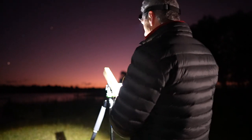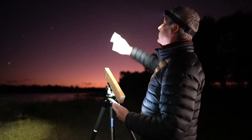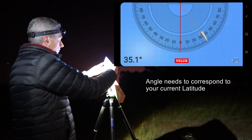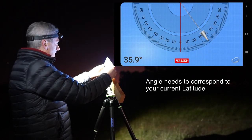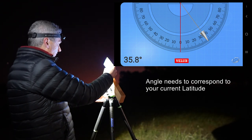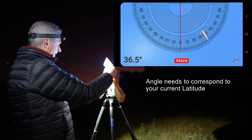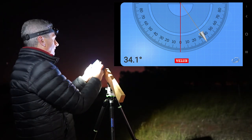What I have to do is make sure that I can actually get this angle correct in relation to my latitude. I'm using an app called Velux to get the angle — I'm looking for 36.5 degrees and you can see there it says 35.9, so let's just wind that back up... 37, 36, 36.5 — there we go. Now just tighten it down and that should be fine.